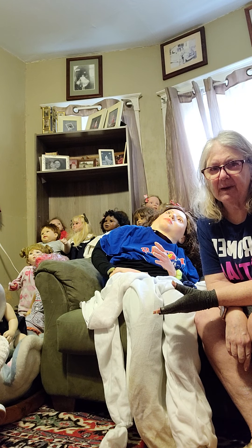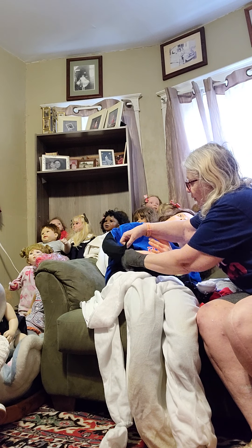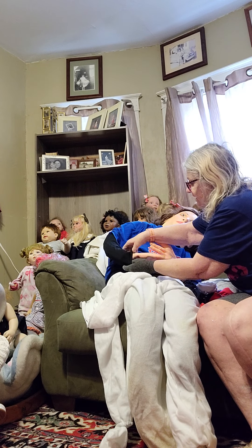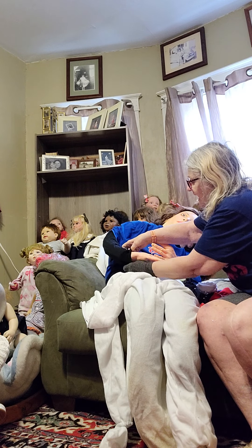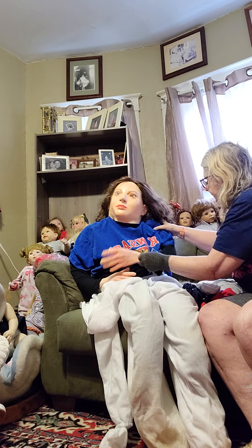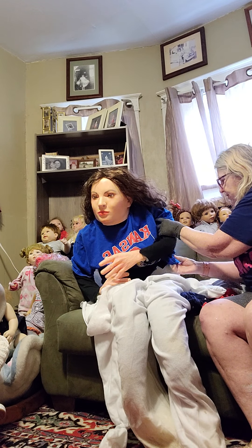A lot of people ask if she's a sex doll or anything, and she is not. She has a wire frame, and I have a long sleeve shirt on her because of it, because I have pool noodles underneath her arms to fill them out — it's just wire — and I use zip ties to hold them in place. I have a long sleeve shirt to cover them and I'm dressing her in KU colors, which are red, white, and blue, for the fourth of July.